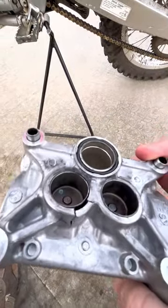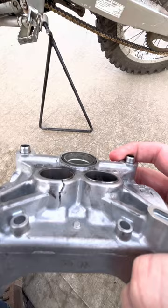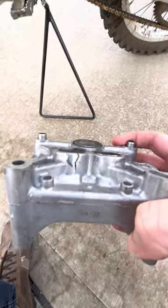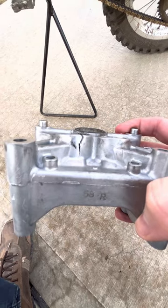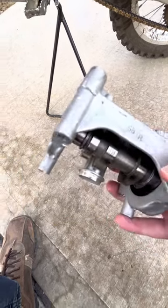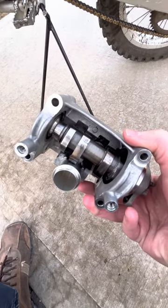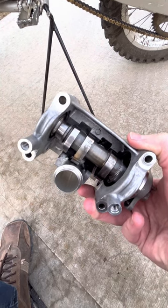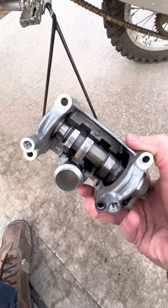Eventually the timing got so bad that one of the valves slammed up into the cam carrier and caused it to crack, which shut the whole motor down. By the time I pulled it apart, the piston was toast, the valves were shot, and the cam and cam carrier as well. It ended up costing about twelve to thirteen hundred dollars in parts, plus labor — not a cheap fix.